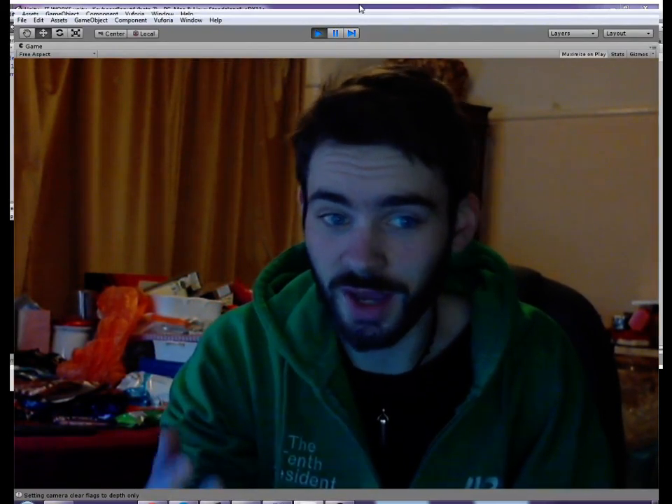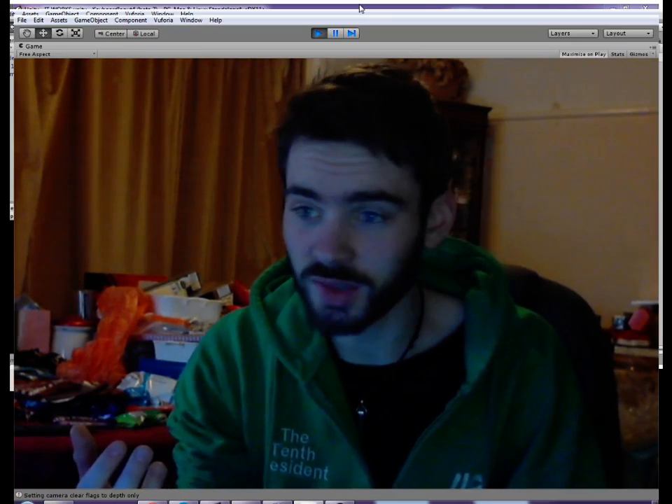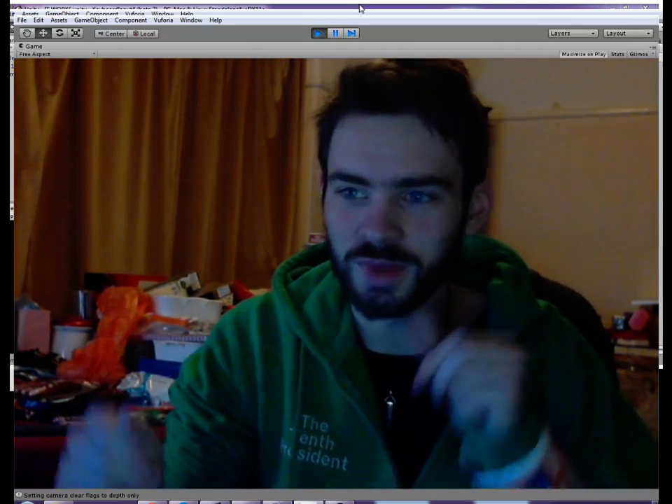Hiya, my name's Jake, and today I'm here to show you some interesting stuff I have going on in my projects. My projects mostly consist of augmented reality-based things or Myo hardware sort of things. And today I'm here to demonstrate a project that I've been working on that involves both forms of technology.